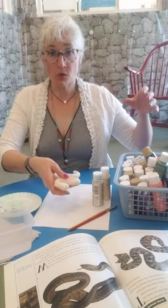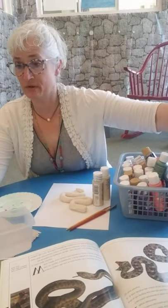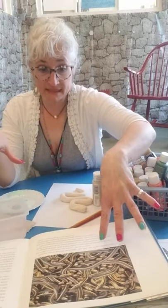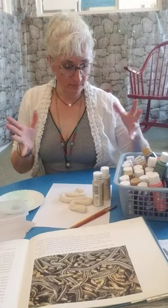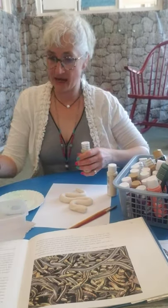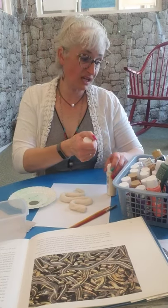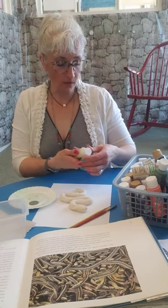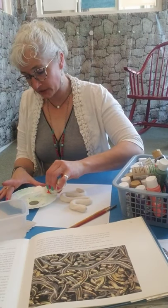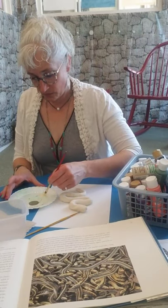I thought it would be fun to paint with you guys. I have some snake books here and I'm going to paint a garter snake, using the pictures in the book to help me. I'm using just simple acrylic paint, and I have water. I'm going to start with the base, which is really going to be the light, kind of yellowy creamy color of a garter snake.